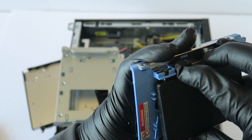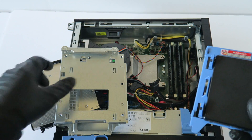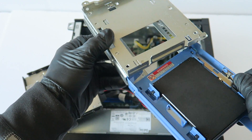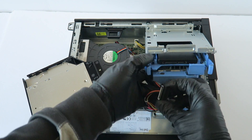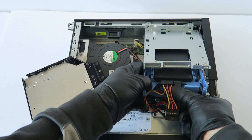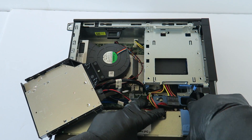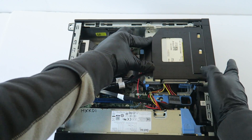Now connect the SATA and power cable back to the solid state drive. Close the little secure clip and press right to lock the hard drive cage. Now install the optical drive back. The last part is upgrading the video card.